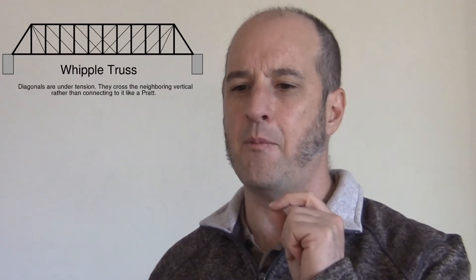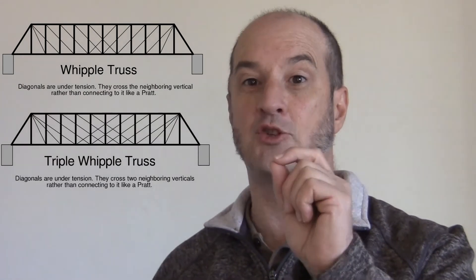The engineer Warren kept it simple — a basic top and bottom chord with diagonals. An engineer, Mr. Whipple, who's no relation to an ice cream man, realized that tension members can be thinner and lighter than compression members. So he made his truss with as few compression members as possible, and then followed up with — and I'm not making this up — a triple Whipple truss.